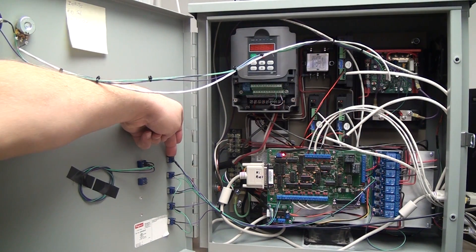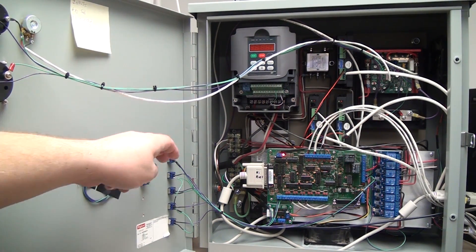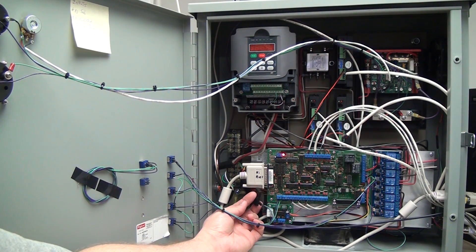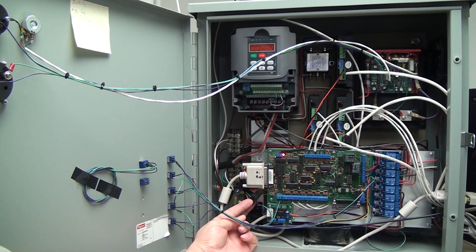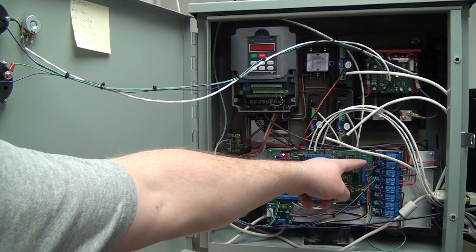The top switch turns on the 5V/12V power supply. The way it does that is with these two leads going to the green and black wires I pointed out in the last video. There's already a relay inside the 5V/12V computer power supply, so when I flip that switch it flips the relay inside and my 5-volt supply comes on.